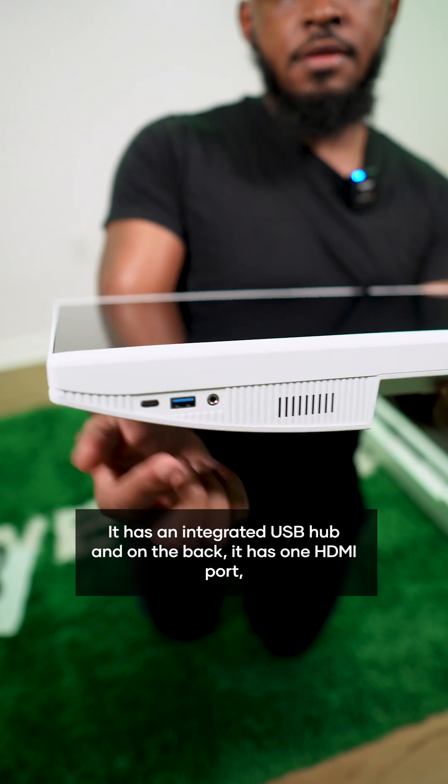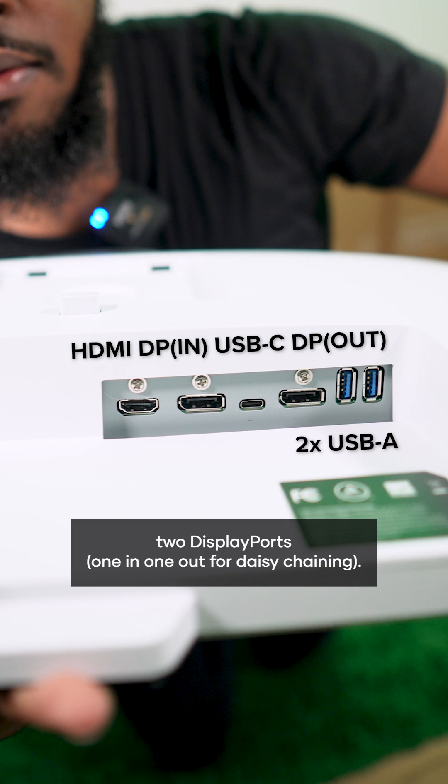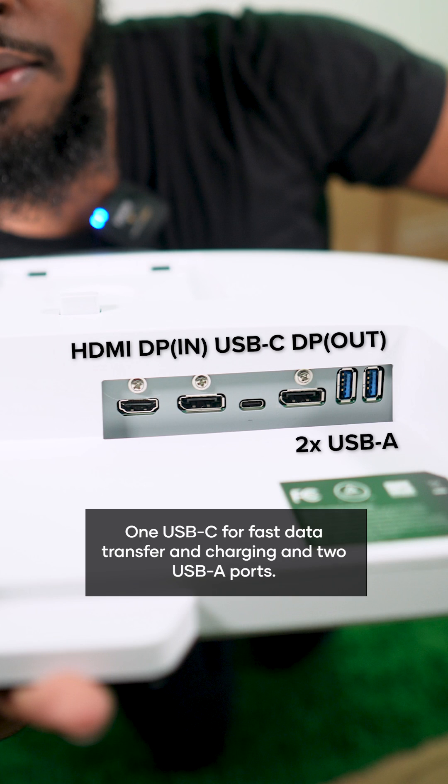It has an integrated USB hub, and on the back it has one HDMI port, two DisplayPorts — one in, one out for daisy chaining — one USB-C for fast data transfer and charging, and two USB-A ports.